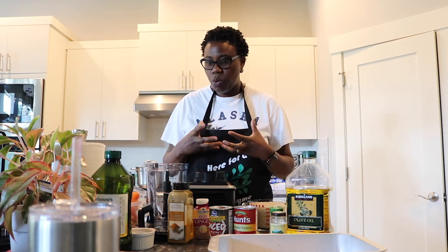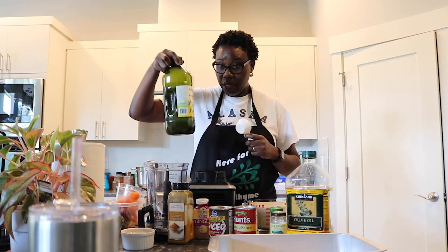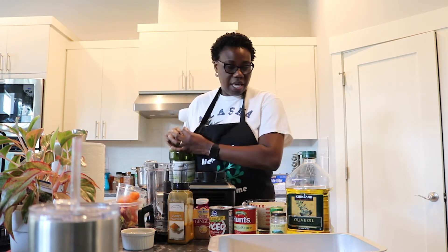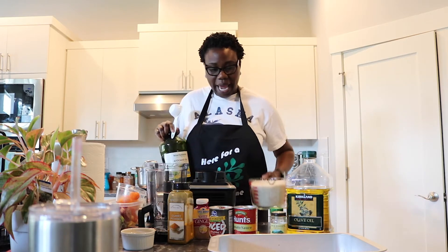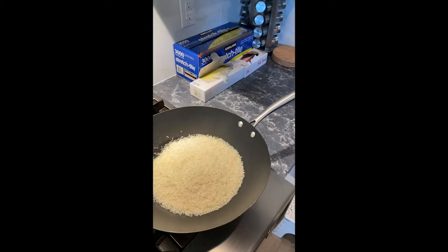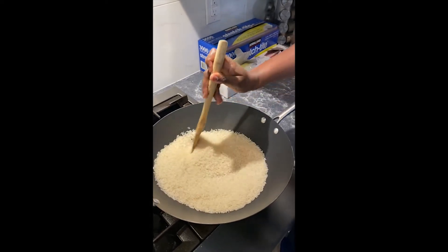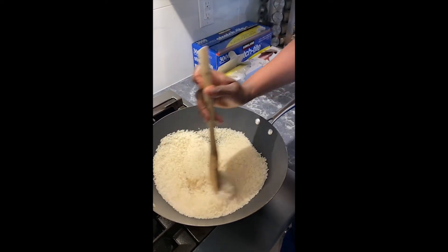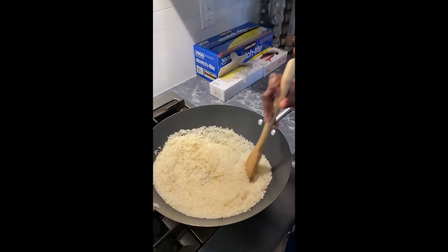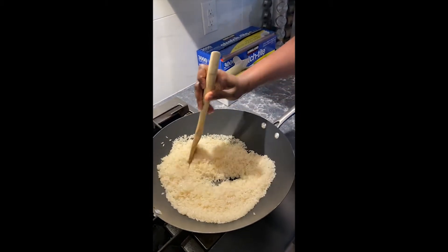I'm going to put my quarter cup of avocado oil in a wok and fry the rice. Once that's started, I'll start on my tomato sauce. You'll need a wooden spoon to stir-fry the rice — you really want it to brown nicely, but you don't want it to burn, so you'll need to come back every now and again to stir it.